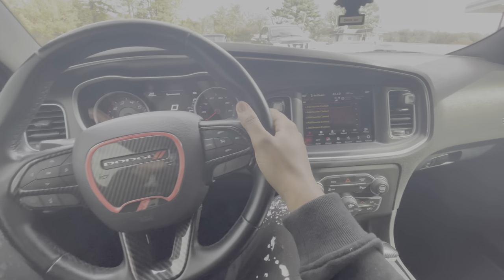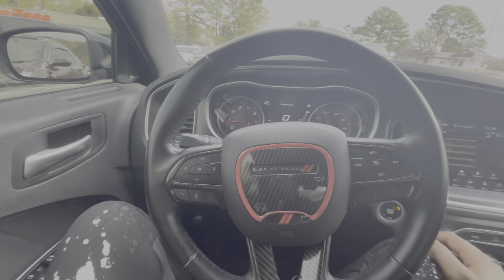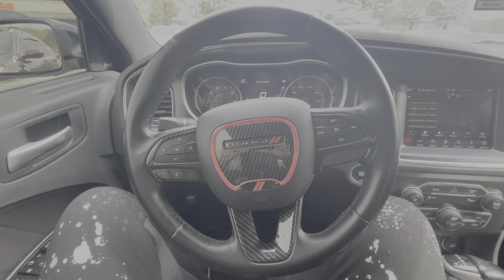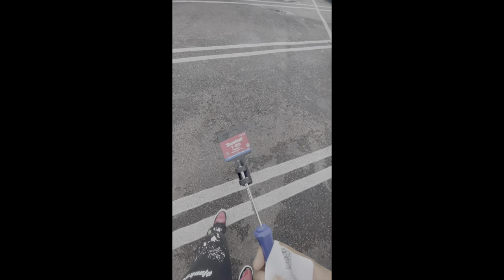I got my screen fixed, by the way. Going outside of AutoZone — get in the zone! So I just came out of AutoZone; they didn't really have what I was looking for, but I'm just gonna get this T20 right here and hope it works to get the airbag out. We're gonna see when we get back home.